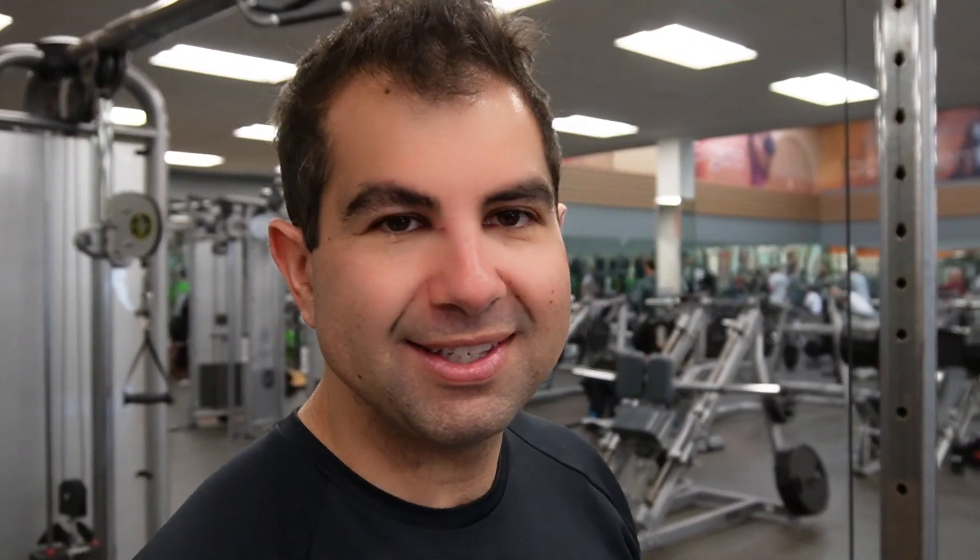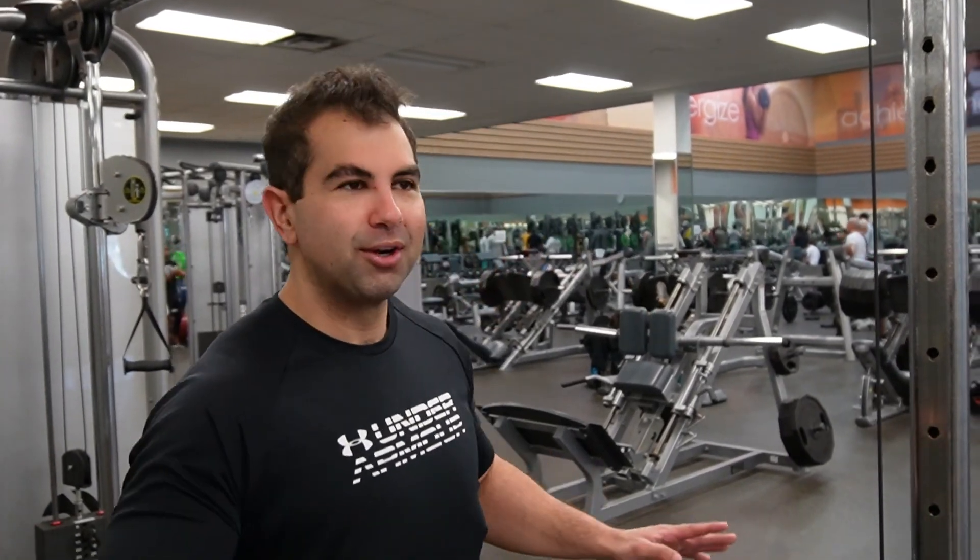I think I chose the squeakiest, loudest machine in the entire gym. Everyone's staring at me. It's awkward. I'm uncomfortable. You guys are also staring at me. Everyone's looking at me. It's cool — it's weird when they do. Let's go get this done.